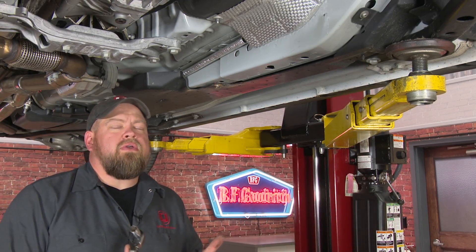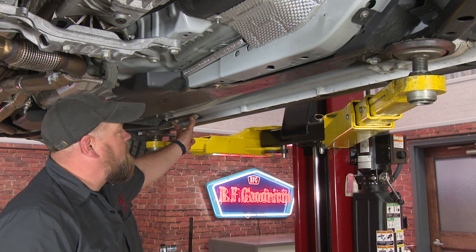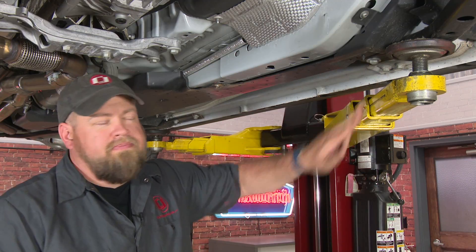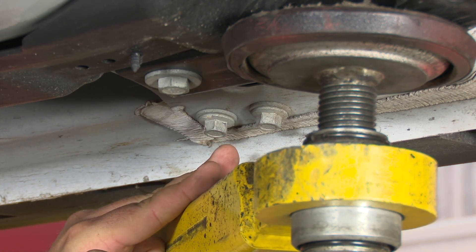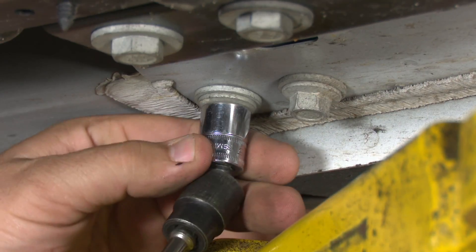To begin the installation, I'm going to get the car off the ground and remove some factory hardware. There are going to be two bolts in the back, then two more in the front. Now, these front bolts — there should be two, but it's not uncommon for the car to have less. I've seen some with one and some with none at all. Whatever you have, start by removing them.